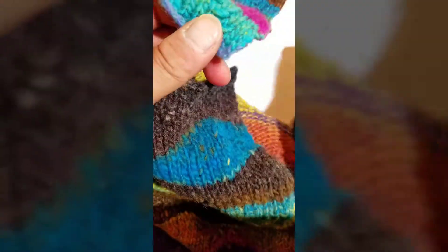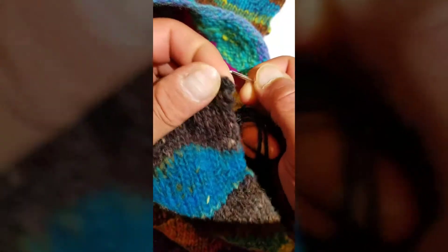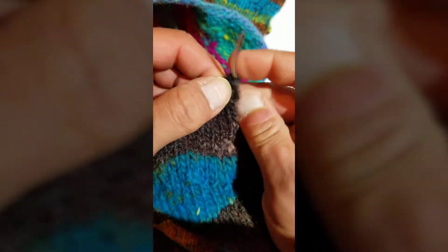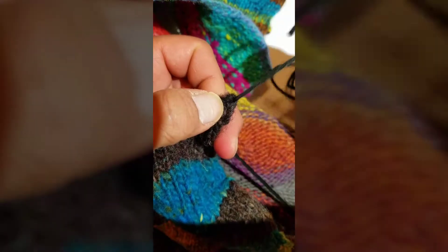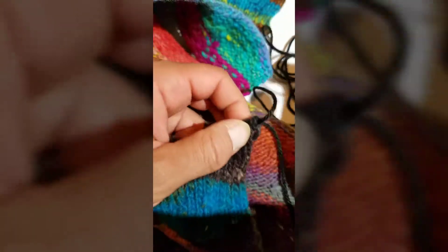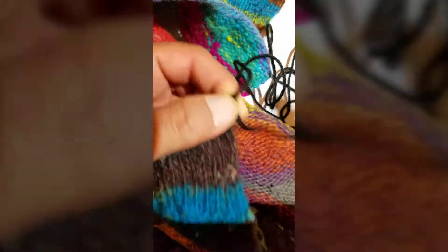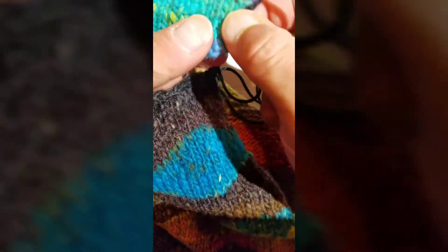The first thing I do, because I don't have a tail to work with, is create an end here. Normally when you do this, you take the tail end of one piece and cut it really long, then continuously work that to join the two pieces. But since I don't have a tail, I'm just going to create one like this. I leave about 7 to 8 inches, because I'm going to weave this in when I'm done attaching this top row to the bottom row.